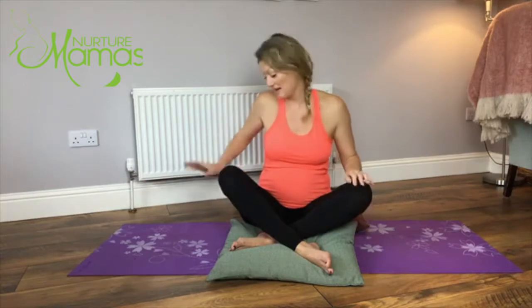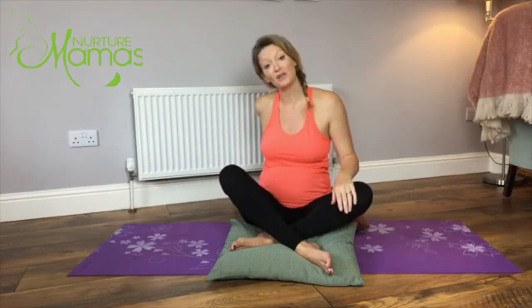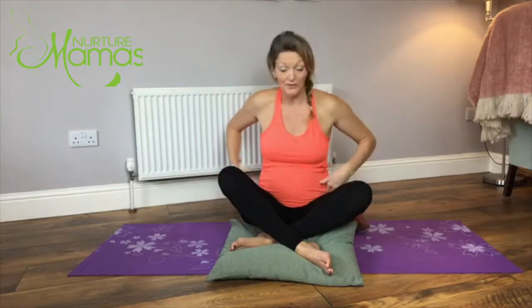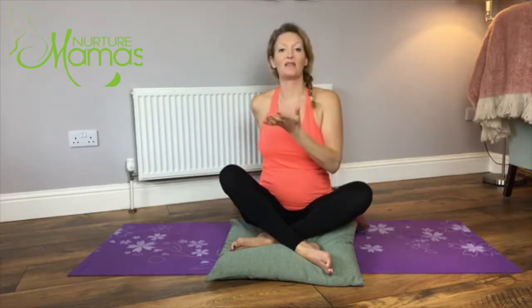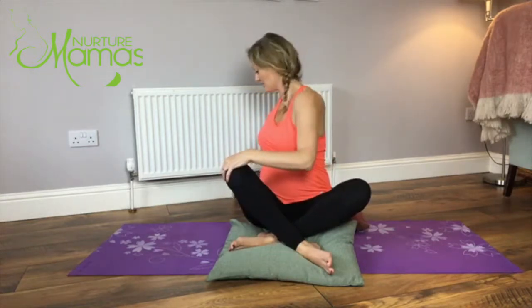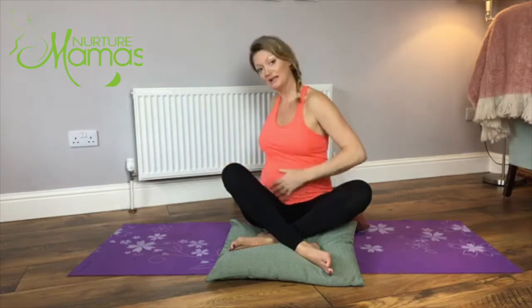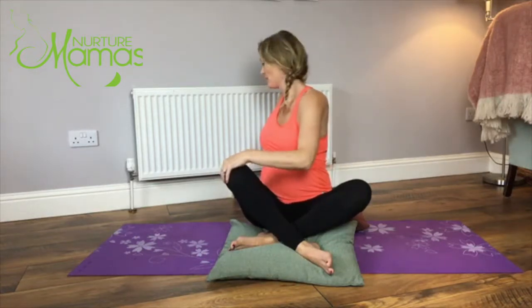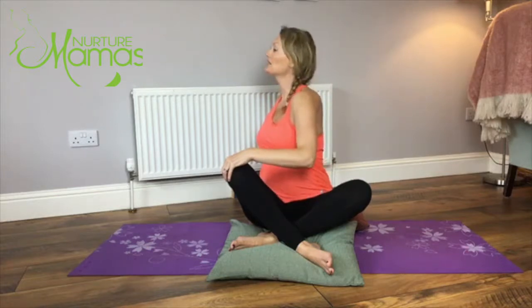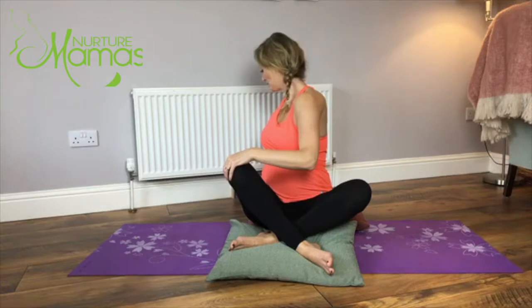Then we'll do a real gentle twist. Take the left hand behind you into the centre of the back and the right hand where it falls on the knee, keeping your hips forward. Big deep breath in, sit up super tall, then exhale and twist, relaxing the shoulders as you look over the left shoulder. You don't want to feel a pulling sensation on the belly, so just relax into it. With every inhale lift a little taller, every exhale turn a little more.